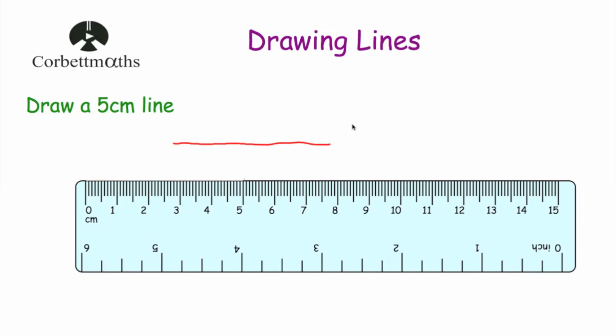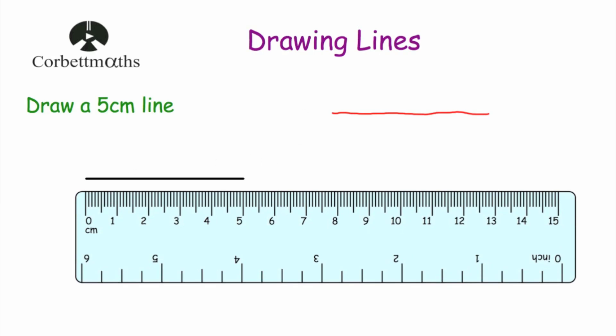So that is our five centimetre line and yours should look something like this — a nice straight line that's five centimetres long. Sometimes it's useful to label the line, so I'm going to write five centimetres beside it — I'll write five and then 'cm', which stands for five centimetres. So we've drawn a five centimetre line.